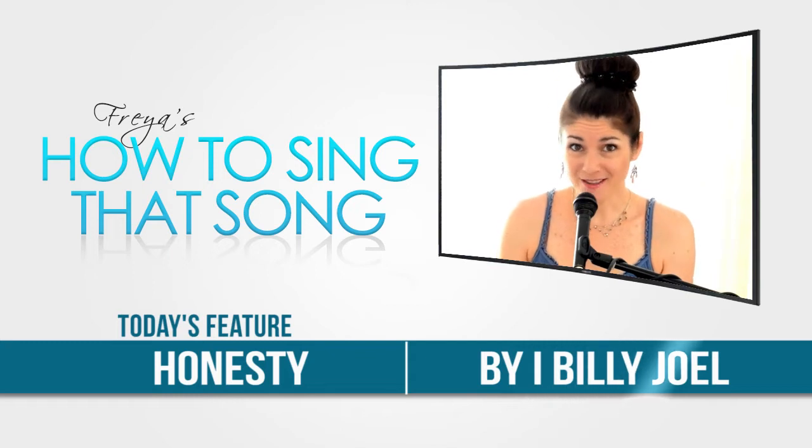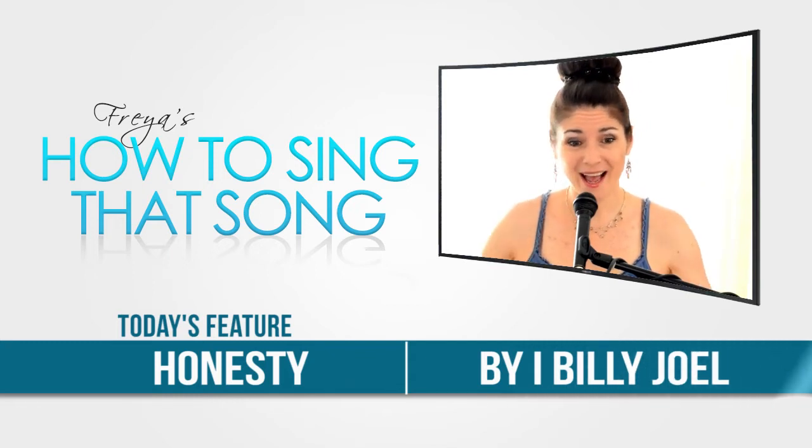This song here, Honesty, is such a great one. When I listen to it, it's just awesome — the words are great and it's so fun to sing. However, it is really hard because it goes so low and so high. It has a huge range, so you're going to have to find exactly the right key for you.